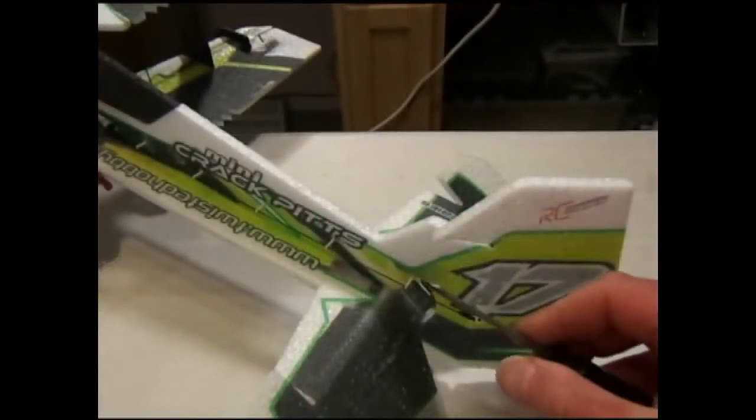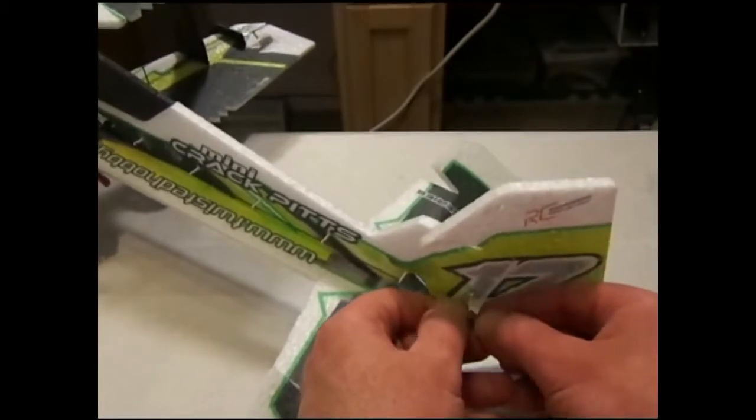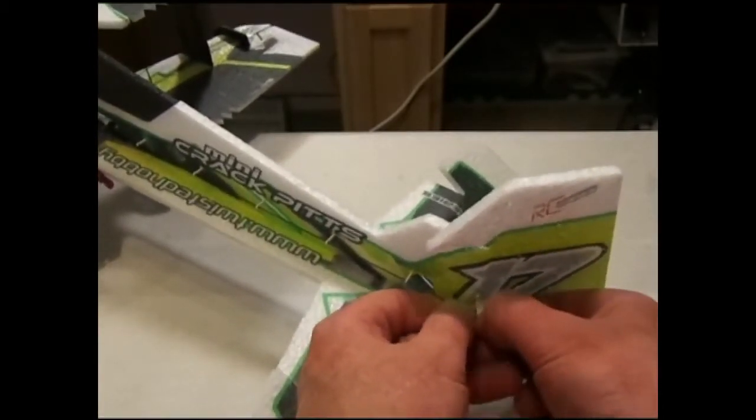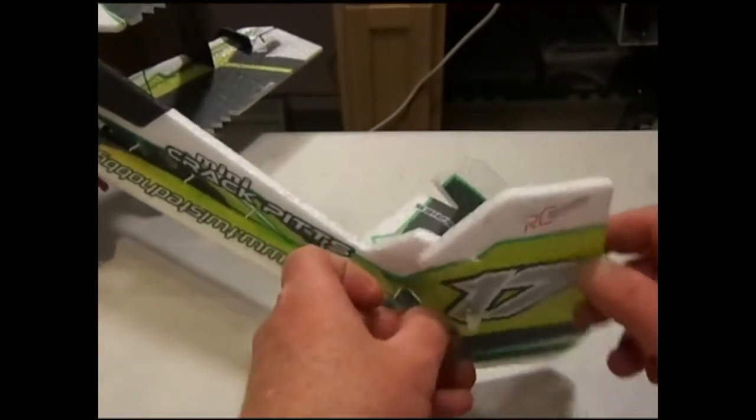To remove the snap link, take a small screwdriver or other flat object and press down on the open end while supporting the control horn, and the rod will come right out. This is very handy if you need to remove a servo or do other sorts of maintenance.